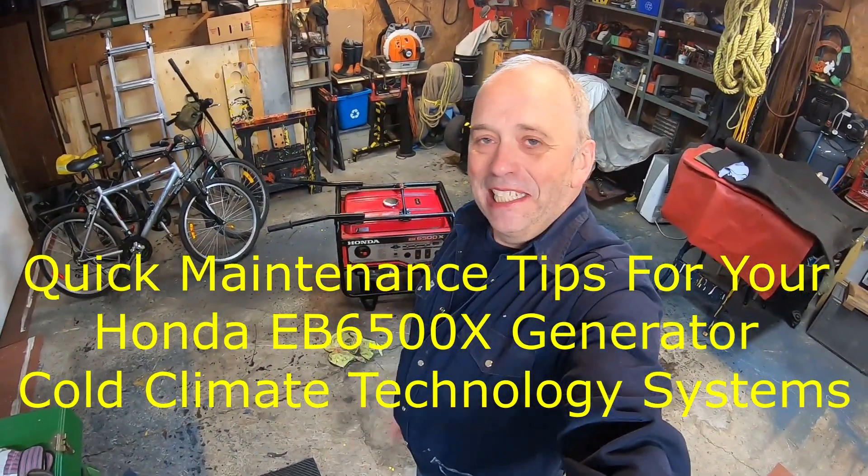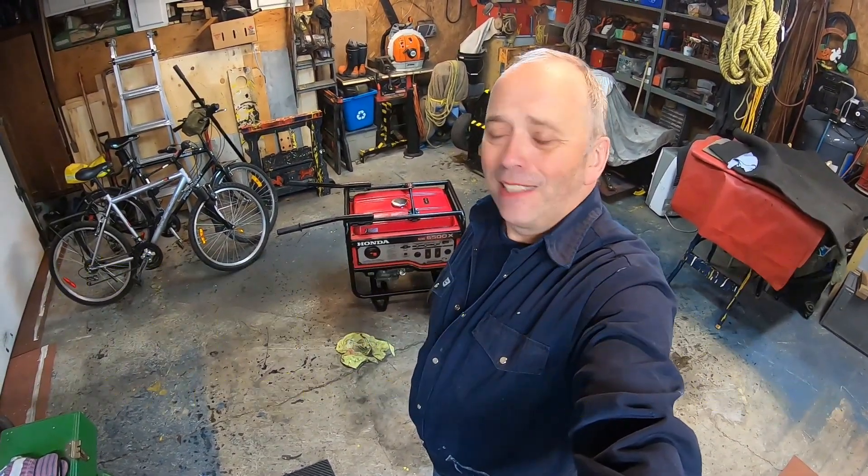Good day gentlemen and ladies, today we are the 19th of October. The subject of my video is about the early maintenance of your generator. If you didn't do it, it's about time, because it's not the right time to do it when winter nasty weather hits you. Please stick around, cheers.